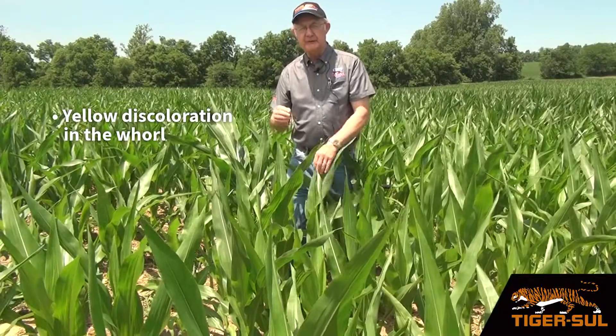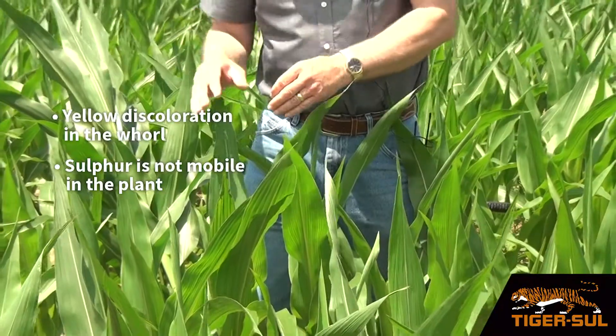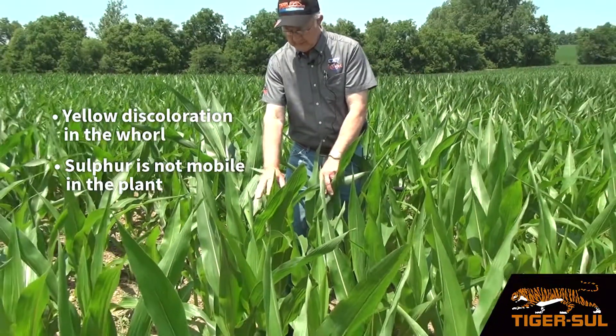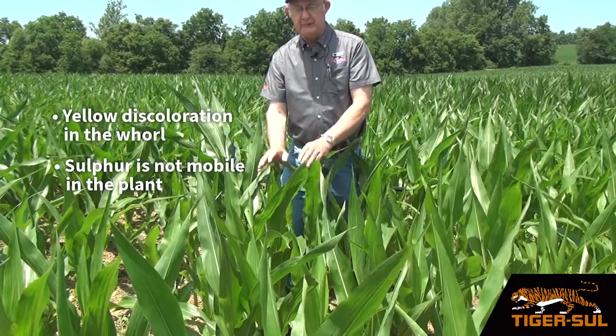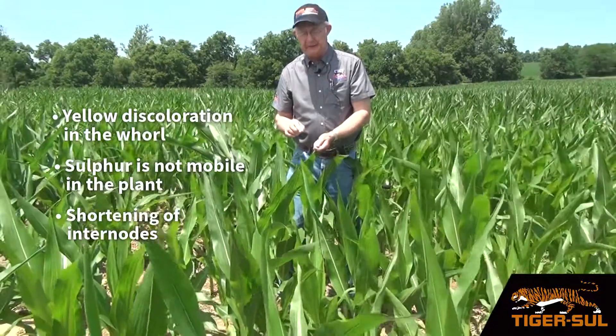Sulfur is not mobile within the plant. So once the plant takes up sulfur, it goes to the younger leaves, which happens to be the whorl of the corn. Also, with the deficiency, there's a shortening of the internodes of the corn plant.